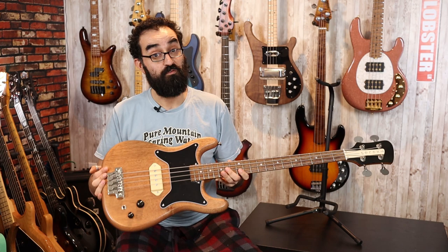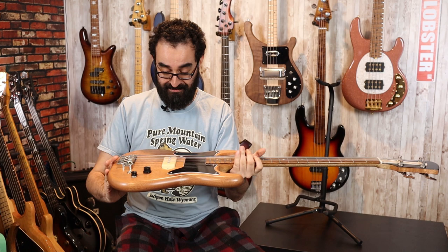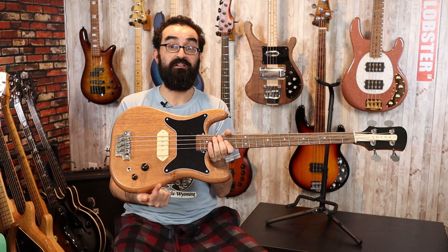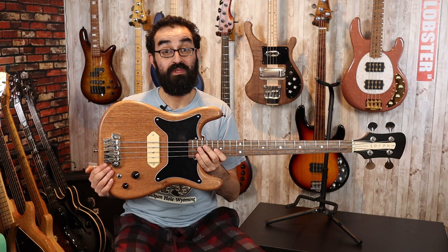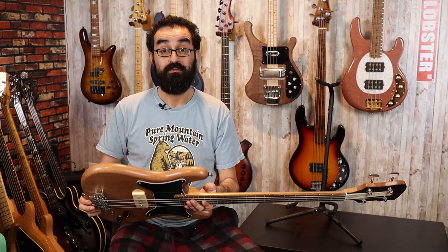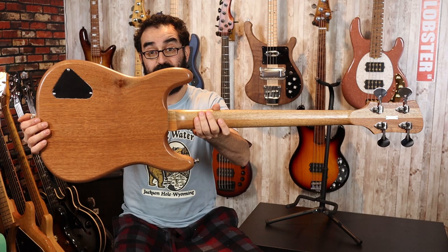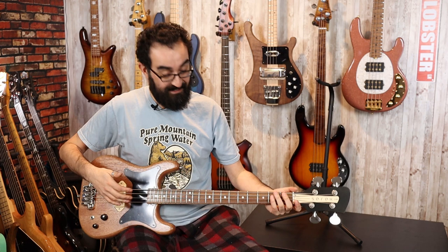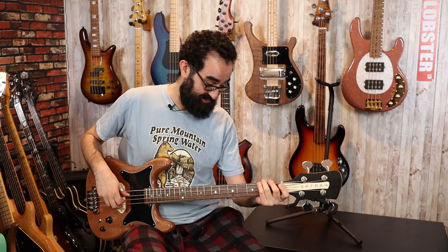This pickup is Sarek's own B90 pickup, which is made in-house. I believe this has a hum-cancelling coil in it as well, but as a single-coil design — very innovative. For the bridge, we have a Hipshot Gibson two-point bridge, which gives you some vintage styling with modern functionality. Very nice bridge. This appears to be a set-neck design. Very well balanced, and a real nice neck. This is a nice-feeling bass — very old school.